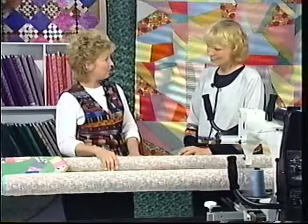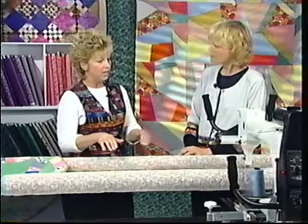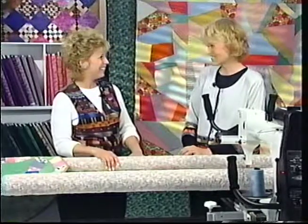I'm so glad you brought this with you so that we could see how you take an old quilt top and put the quilting pattern in there. We can fudge a little and still have a beautiful piece to use in our homes. Thank you so much for coming. It's been a pleasure.